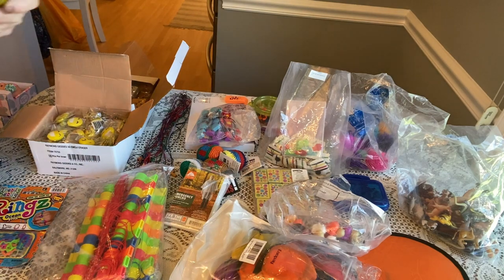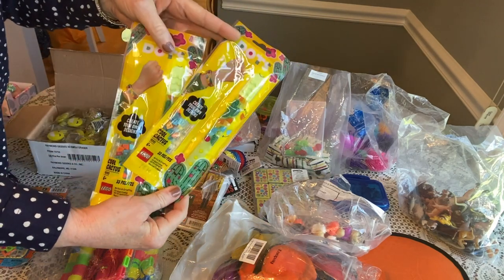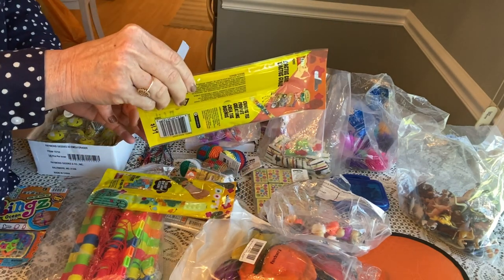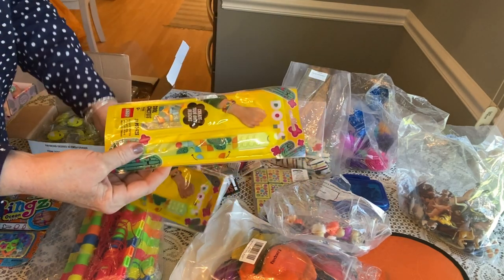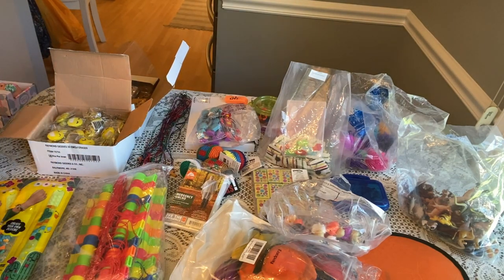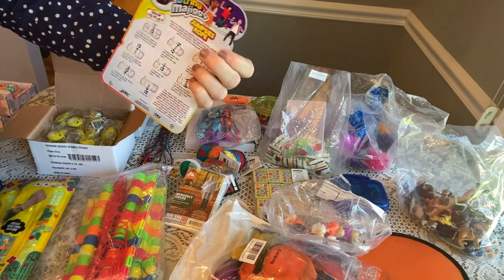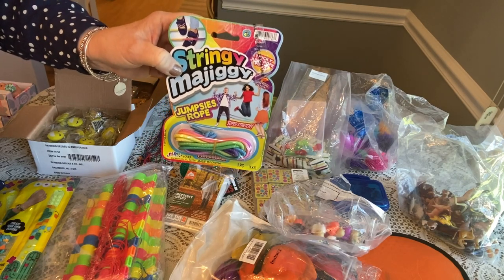I recently got these from Walmart on clearance this summer — they're called LEGO Dots, they're like bracelets. These are nice and flat and thin, and you could slide them in the back or front of a box very easily if you needed a little extra. I also got a lot of these stringy majiggies from Walmart for 25 cents. You could easily take off the instructions, slide them in the back of your box, and put the stringy majiggy in one of those nooks and crannies.